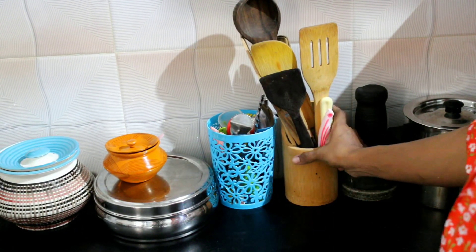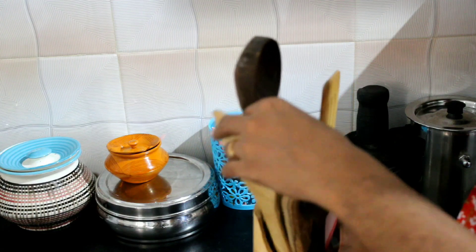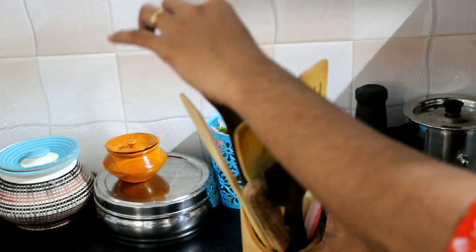Here we have a spoon stand, which is used from the home center.